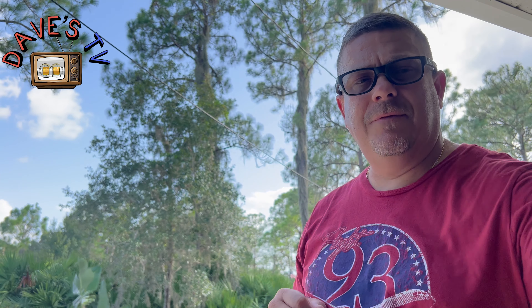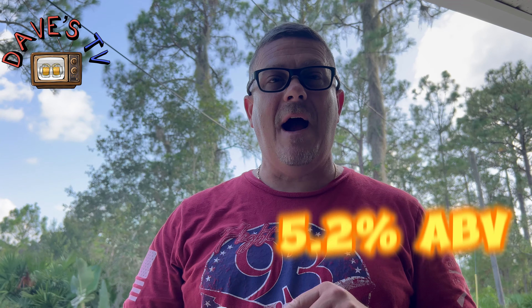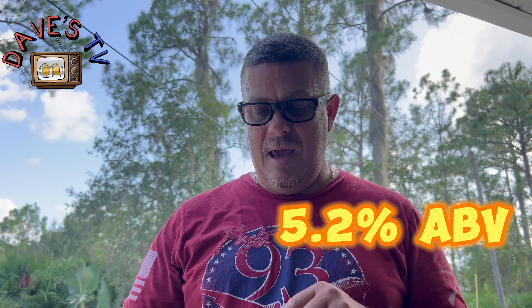We're out here in the driveway, garage, about to grill some burgers. I want to do a quick beer review. This is going to be the third one I've done from the Sierra Nevada Fan Pack, and this is called Nooner. This is a Pilsner and it is 5.2% ABV.